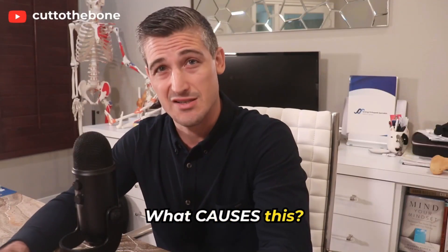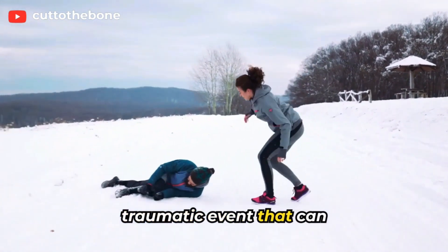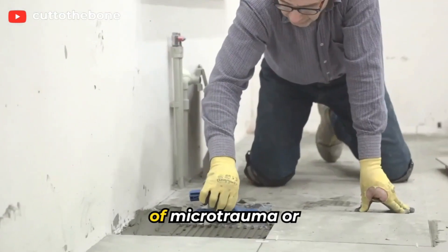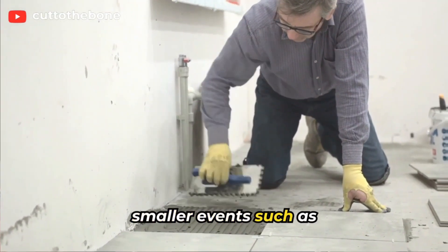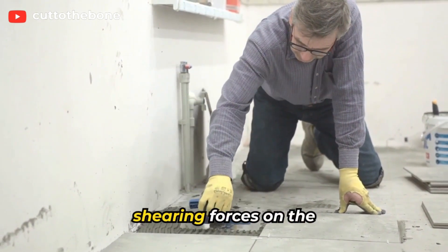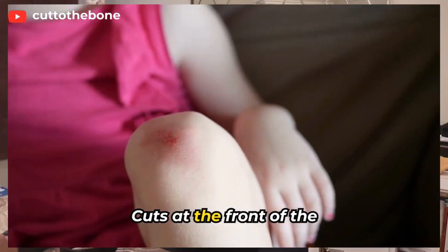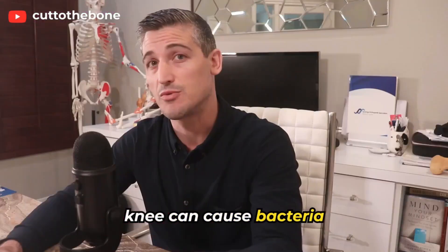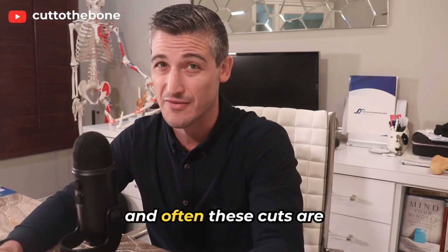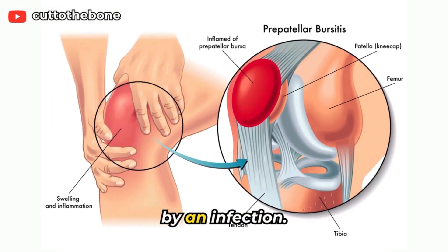What causes this? Well, sometimes it is a single traumatic event, or a series of microtrauma — smaller events such as kneeling frequently or putting pressure and shearing forces on the front of the knee. Cuts at the front of the knee can cause bacteria to get into the bursa, and often these cuts are not very noticeable. About one-third of the time, this bursitis is caused by an infection.